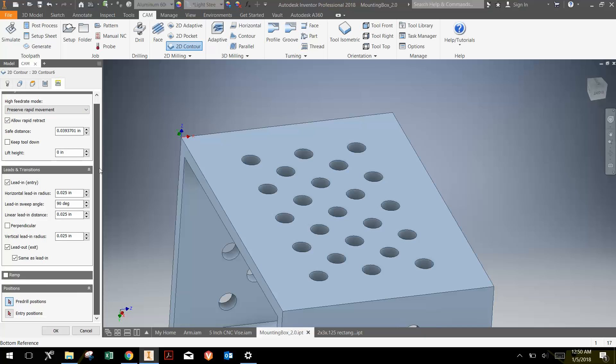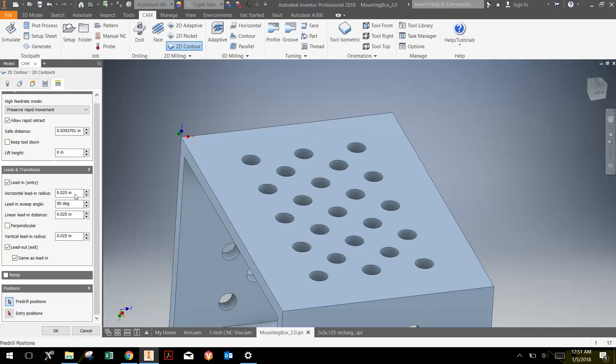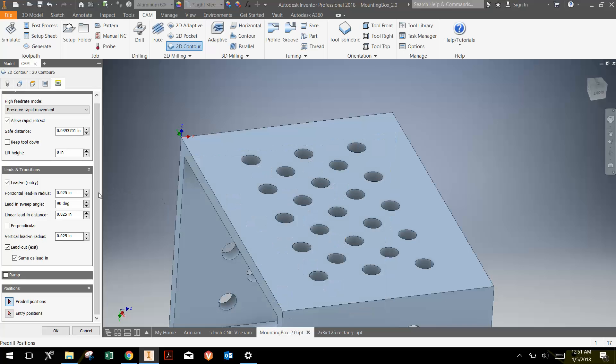Finally, in the Linking tab, we look at lead-in and lead-out — basically where the tool enters and leaves. I don't want the tool entering right at the edge, so I need some type of lead-in. A radius would be an arc lead-in, curving in and then out. Instead, I'm going to have no lead-in radius but a linear distance, since I want to start behind the part, dive down into air, then enter in and then leave. I'll set the distance to at least the radius of the end mill, so I'll go 0.25 — the entire diameter. I want the lead-out to be the same as the lead-in, then click OK.